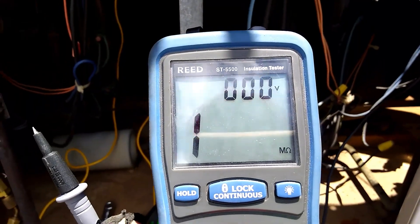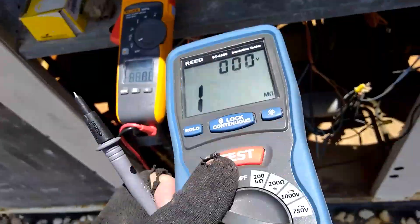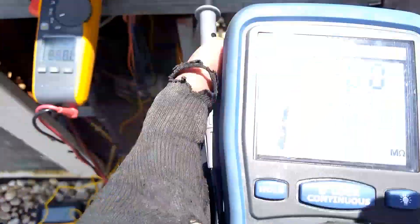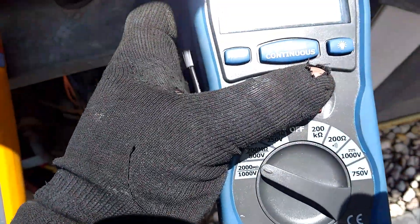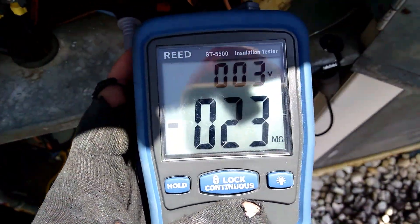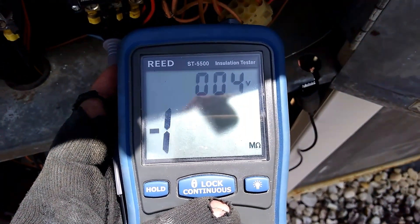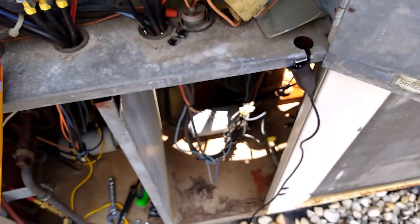So I'll put the megaohm meter on it and see if I can position it to show you guys. I'm going to put it on the contactor — and we have nothing. Dead short. Let's see if it's in the wiring or the compressor itself.